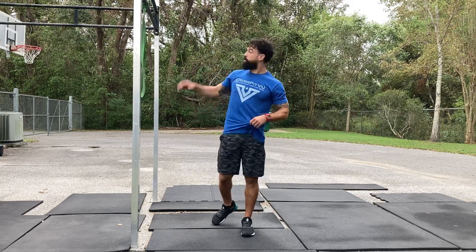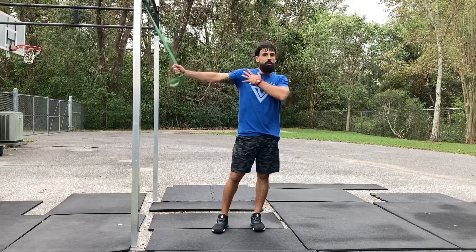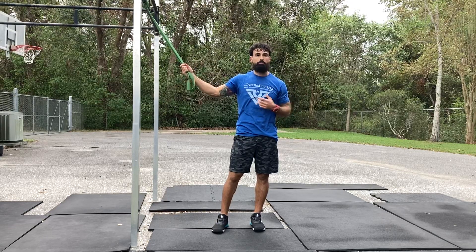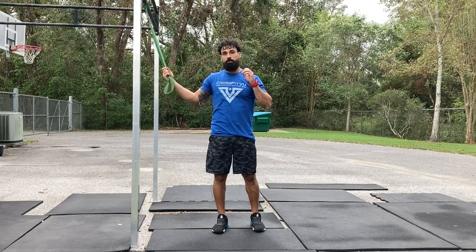Hey everybody, today we are going to talk about our upper extremity — upper body, shoulders and lats, tricep mobility. We do a lot of overhead pressing, overhead squats, we want to improve a front rack position, or just get rid of pain or tightness.